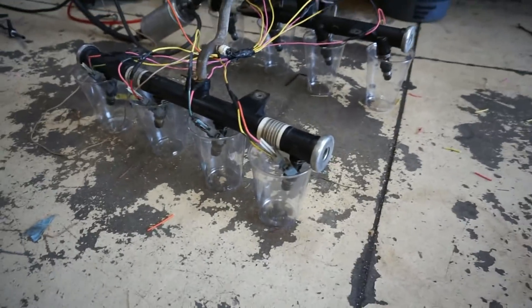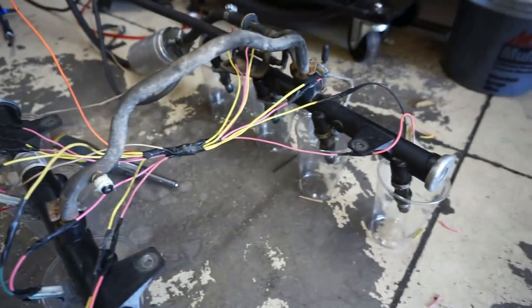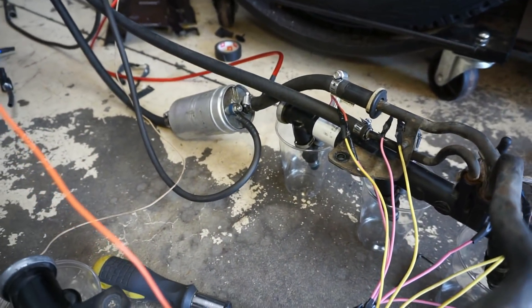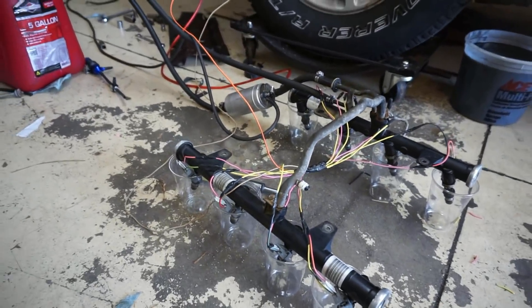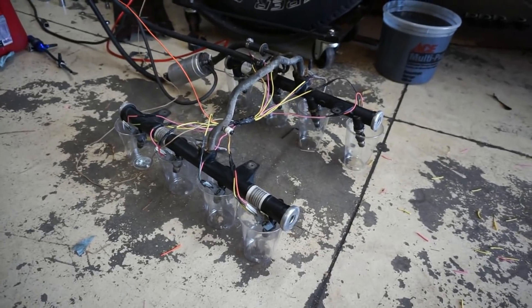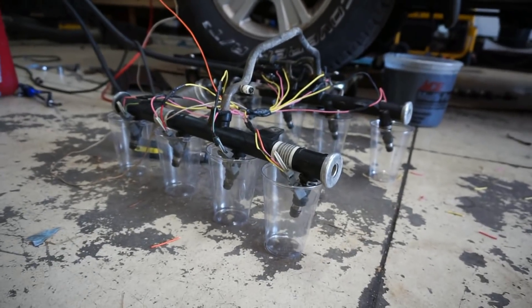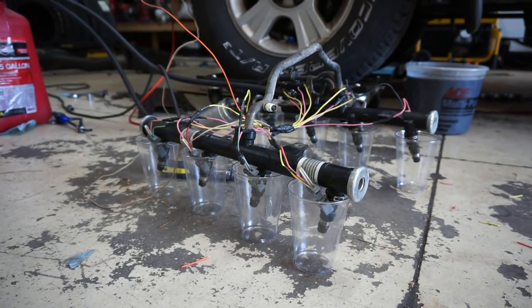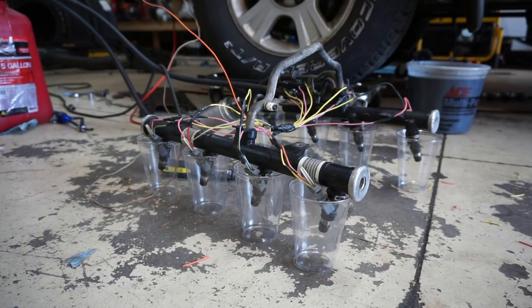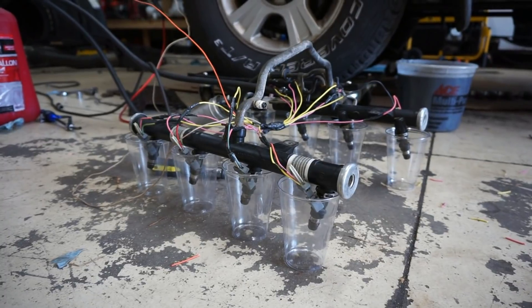I've got a quick and dirty flow rig here — just wired up some plugs to the rail, put my other fuel pump on it, and I have a return going back to that tank. It's hooked up to the battery with a momentary push button switch. I'm going to flow these things wide open and see if there's a significant difference, then check if number five and seven are way off on the flow rate.